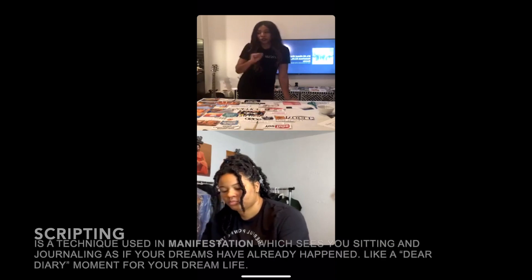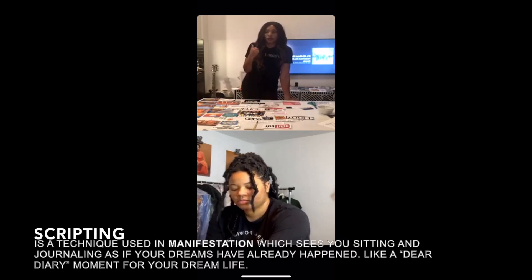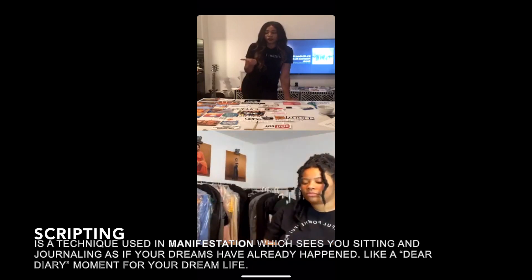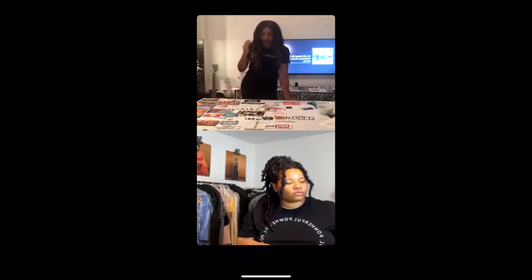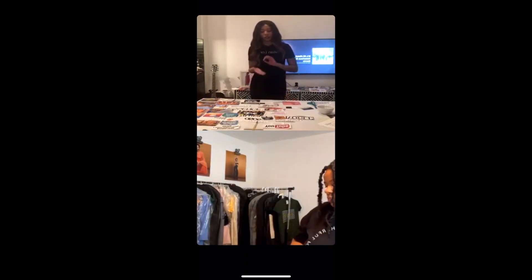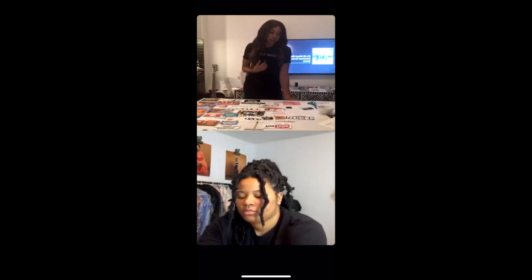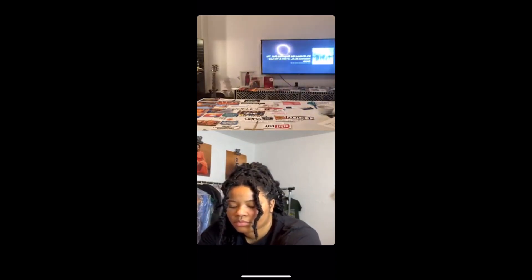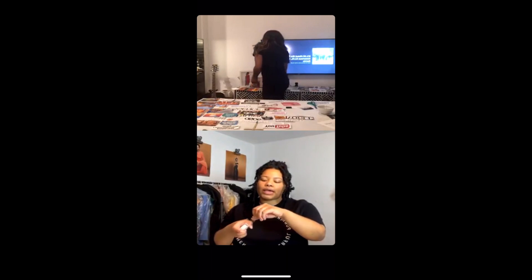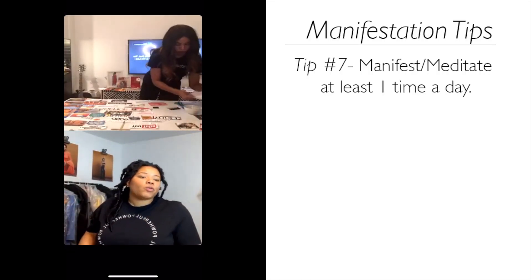I also script in the morning and I pray — those are my routines. I wake up, pray, write in my gratitude journal, script, and then read my daily devotion book. It just puts me in a good space. When I'm scripting, sometimes I cry or get teary-eyed because I feel how I would feel if I actually received what I'm manifesting, and I just think, 'my life is going to be so good.'